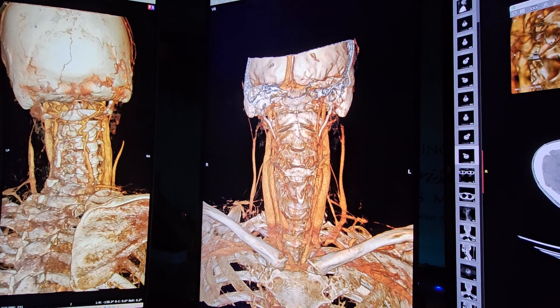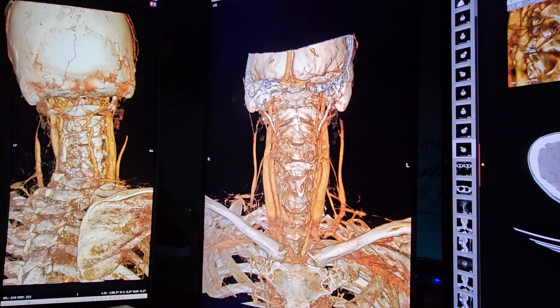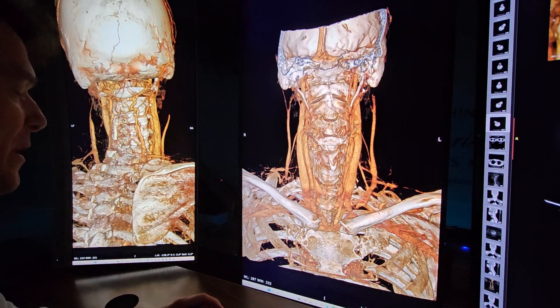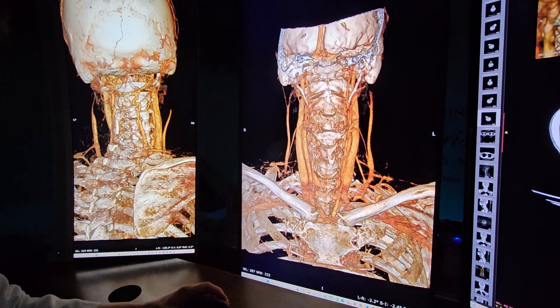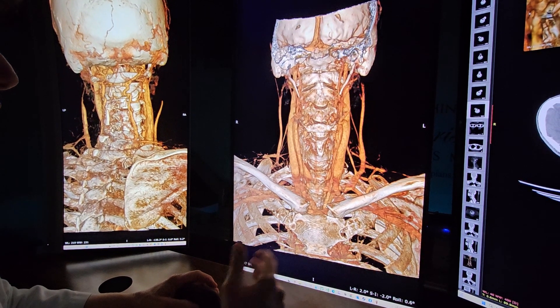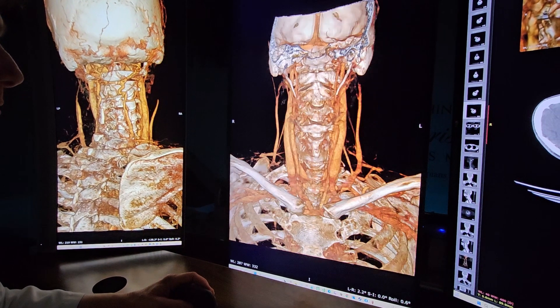We've had a lot of people who started off that way — they remove one, they feel so much better, but they're not a hundred percent. Then they remove both and they feel amazing. And then there's a little instability maybe — they need to get a little prolotherapy to tighten it up. But that's the order that this thing typically gets fixed.